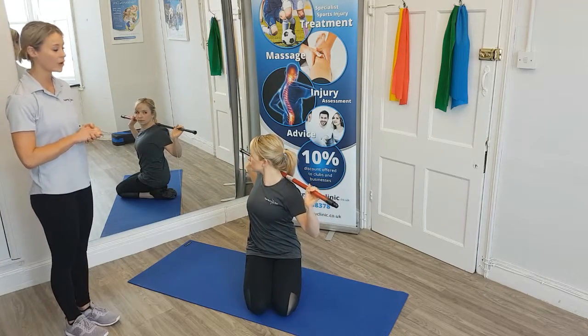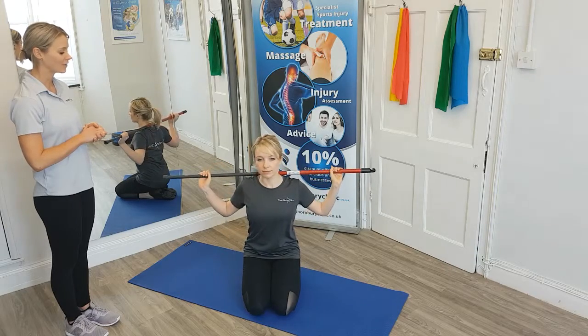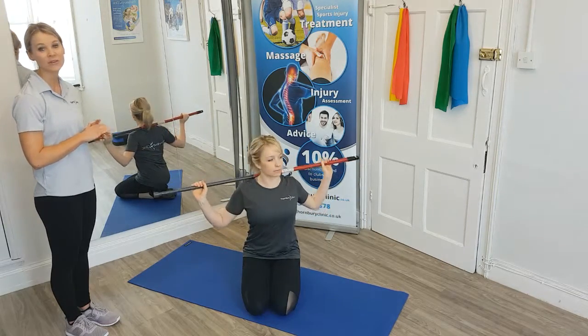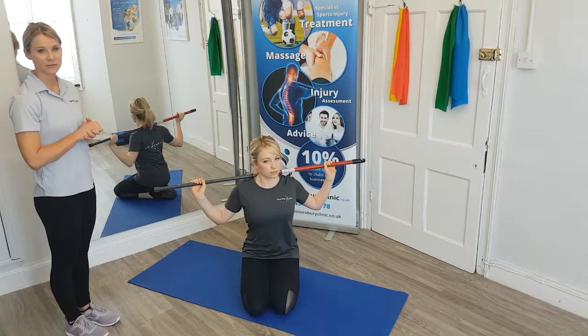This is really to mobilize through your upper trunk as you gently stretch and look over your shoulder, ensuring that you're in a kneeling position so the movement really is just coming from that upper trunk.